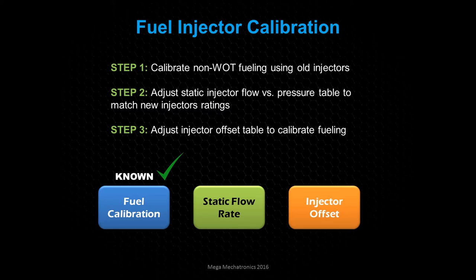Our fuel calibration was good because we calibrated it with the old injectors. The static flow rate is known because when you purchased your injectors they provided at least one data point where you can interpolate across the board — if you get the whole full table, use it. The only real unknown is the injector offset, and unless you have contacts at the fuel injector manufacturer, you may not be able to get this information. That's why we're going to use fuel trims to get it close.